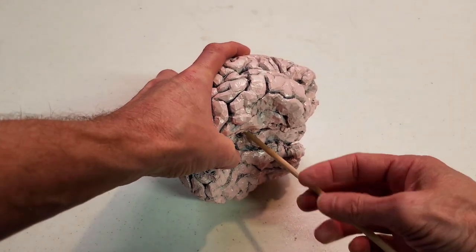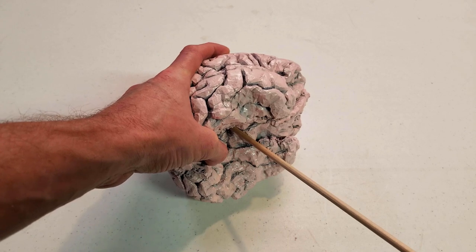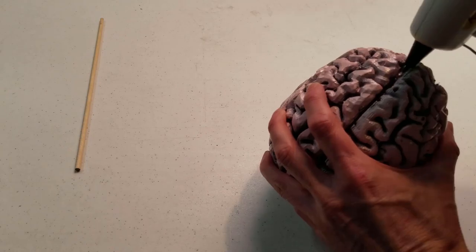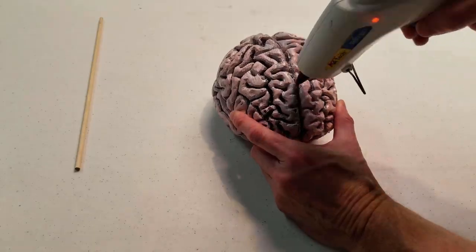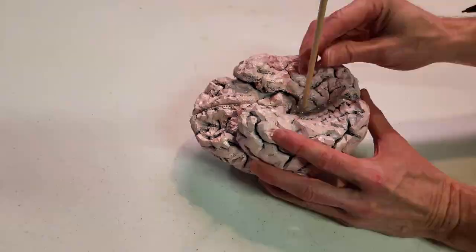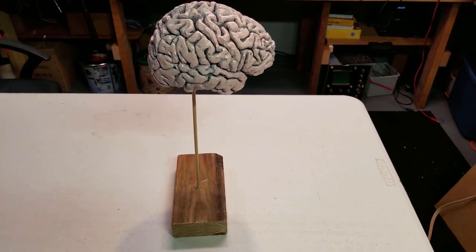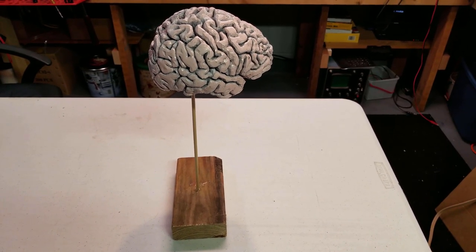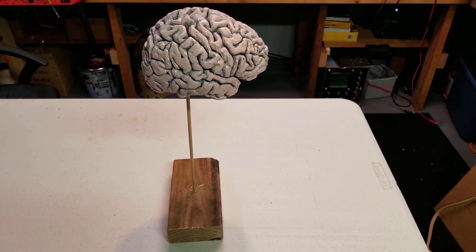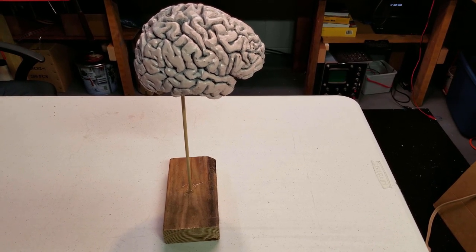Once that's done, we can trim off whatever we don't need of the wood and use that as part of the mount to hold the brain in the jar. I've put the brain onto a little wood block — that should help stand it up while I'm painting it so I can twist it around without really touching the brain. The glue is dried, so let's take it outside and put another coat of paint on.